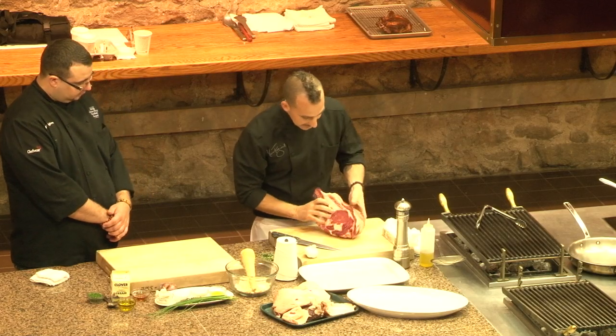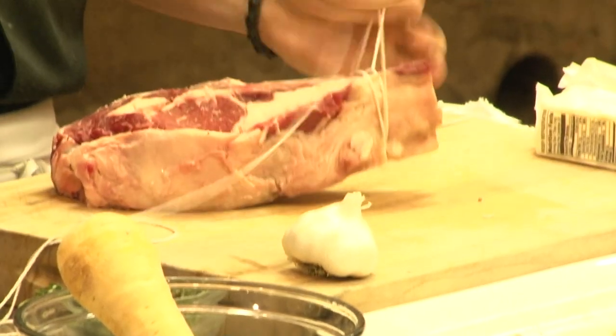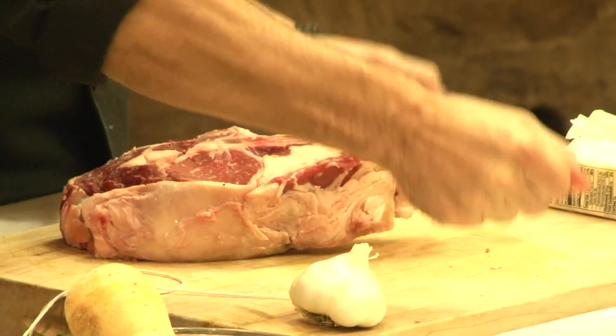A stick, a little bit of ice, a little bit of a strip stick, and then twice around the bone, give it a tie, give it a pull.